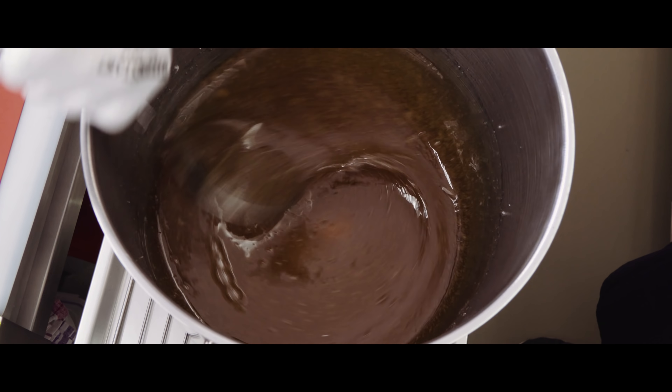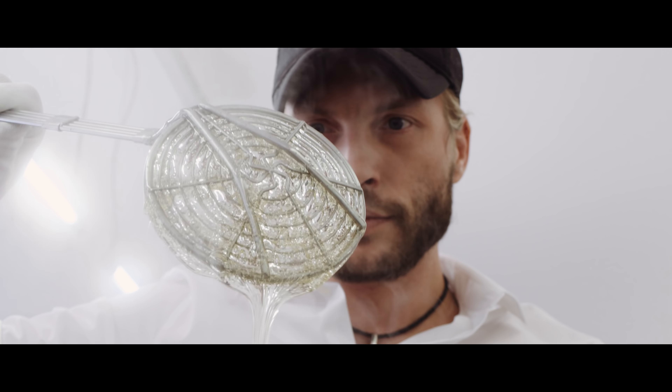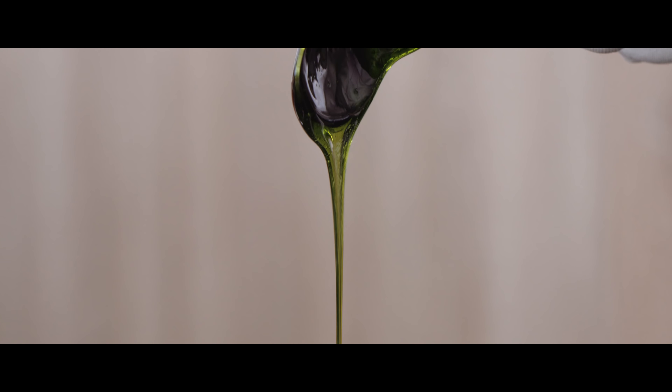My name is Christian and I'm a candy maker, owning a candy manufacturing here in Vienna. It was actually a funny coincidence how I came to candy, because I used to be a professional singer. My wife is a lawyer, and we went on vacation to Sweden and dropped in to a small candy manufacturing there. We were so amazed by this craft that we went home and decided we're making a candy manufacturing. It's pretty simple.